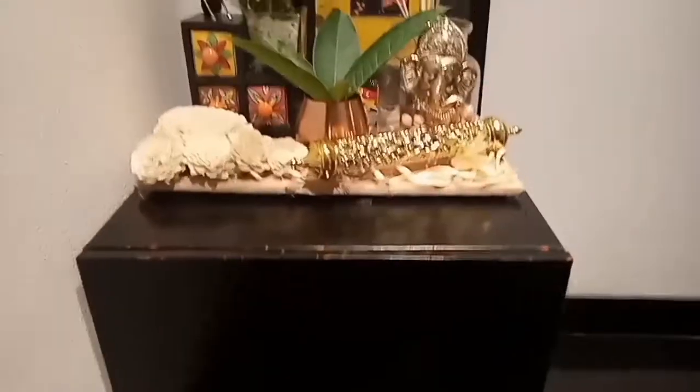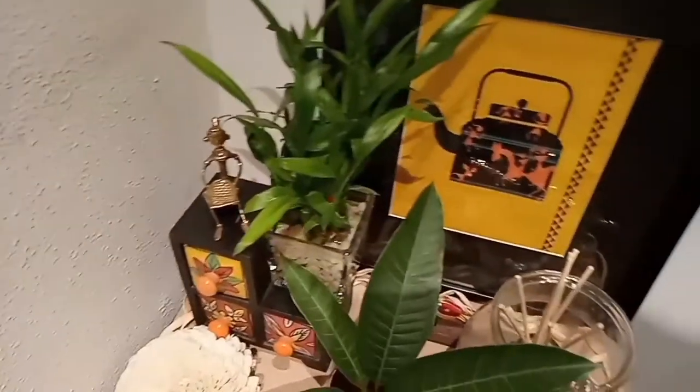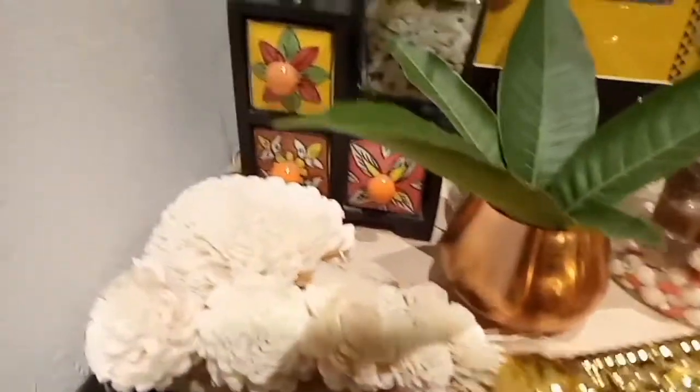I really like this corner now. Let me know how you liked it — do share and tag me on Instagram on how you decorated your house this Diwali. Do not forget to like this video if you liked it. I will see you in my next video — wish you and your family a very happy Diwali!